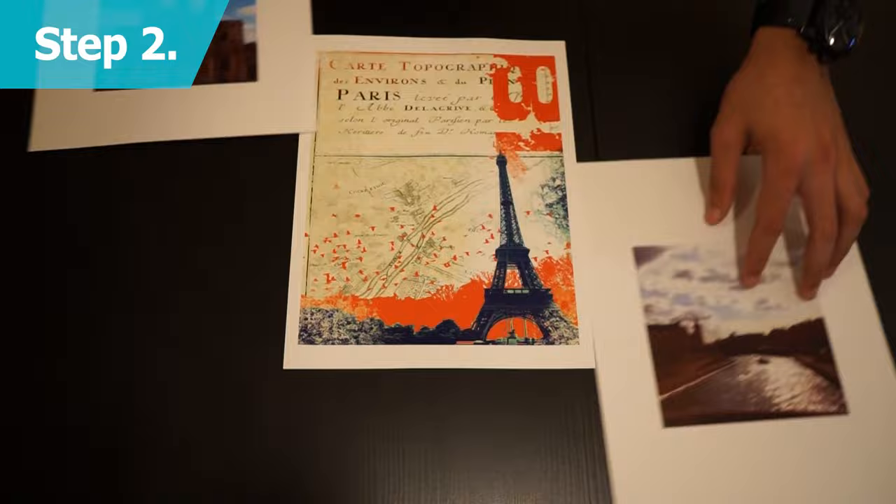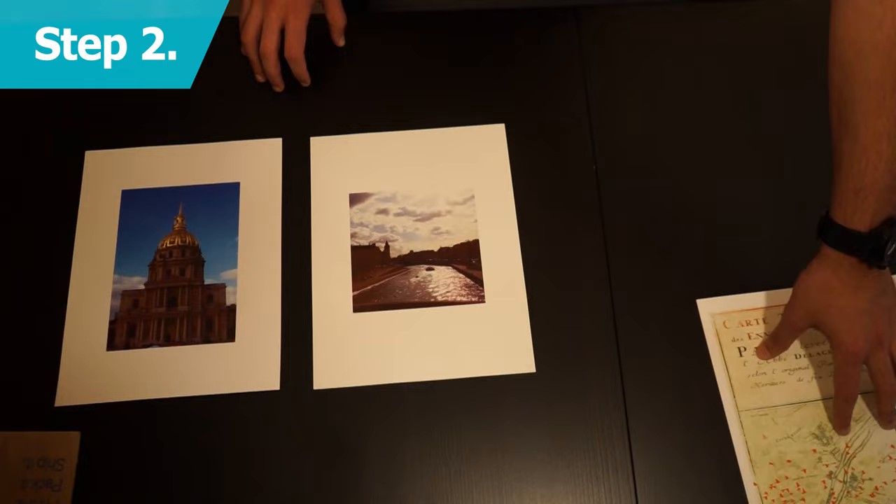Hey guys, here's five easy steps to creating an awesome gallery wall. First, measure your space. Next up, choose personal photos and artwork that you fancy.